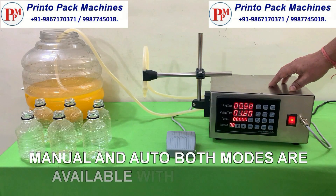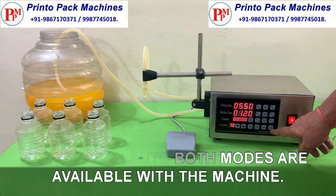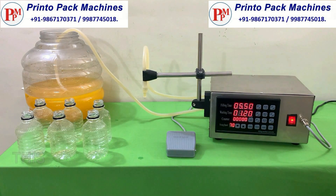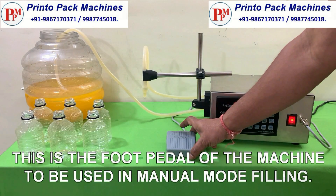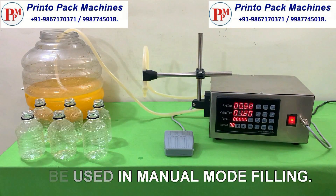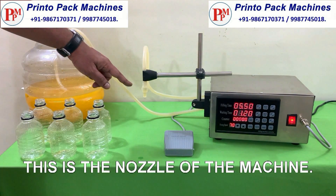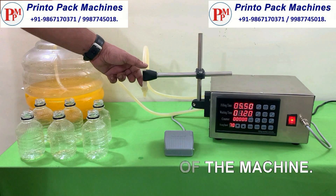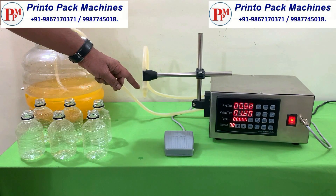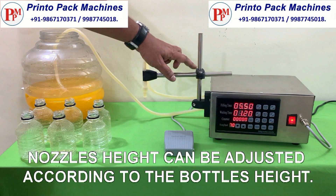Manual and auto both modes are available with the machine. This is the foot pedal of the machine for manual mode. This is the nozzle of the machine. The nozzle's height can be adjusted according to the bottle's height.